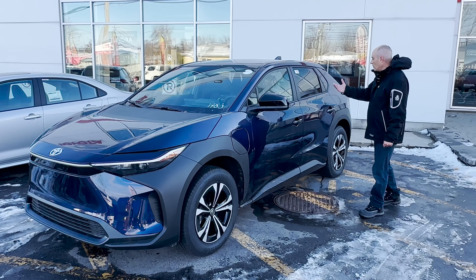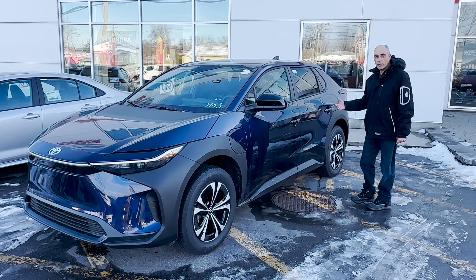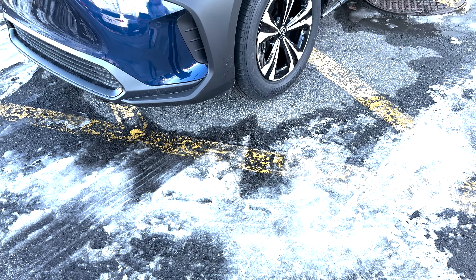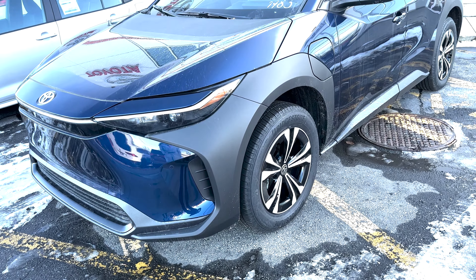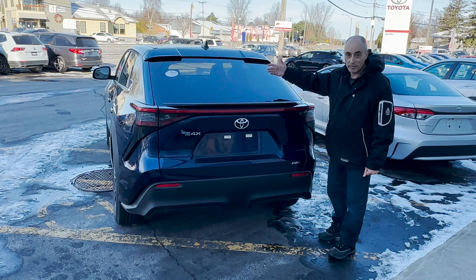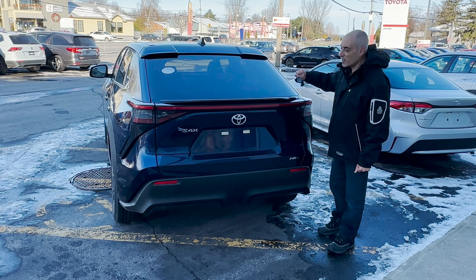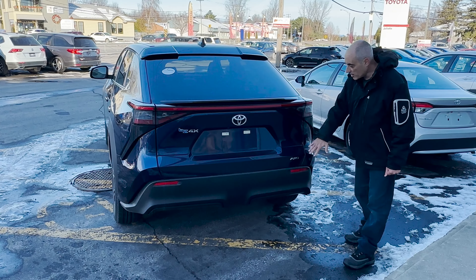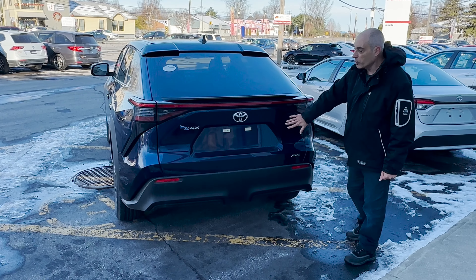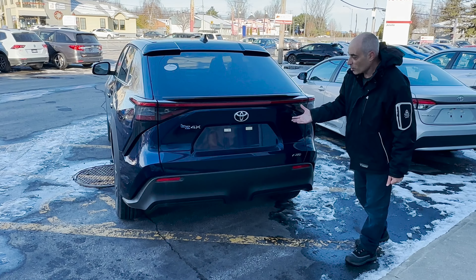This is of course a pure EV, available in both all-wheel drive and front-wheel drive. Looking at the back, one of the things you'll notice is there's no rear wiper on this SUV — like a Camry, you don't get one with the BZ4X. This is the higher end XLE tech edition, which is why it has this beautiful blue. It comes in various colors, and of course no tailpipes.